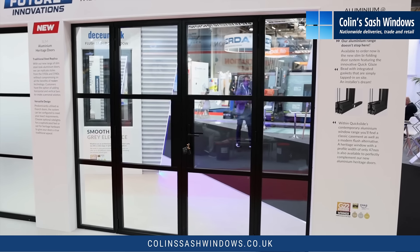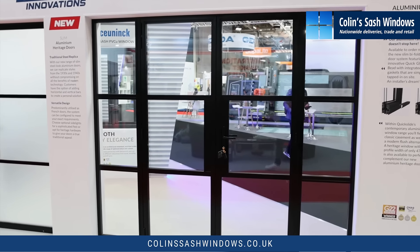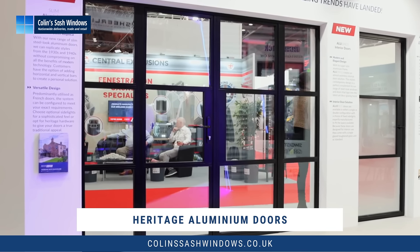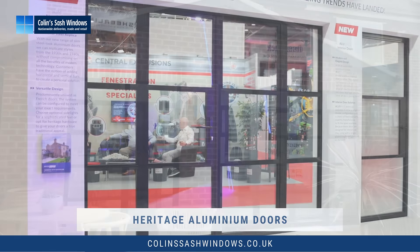Hi, this is Colin from Colin's Sash Windows. In this video we're showing you our second best-selling product, our award-winning Smart's Heritage Crittle Style aluminium doors.